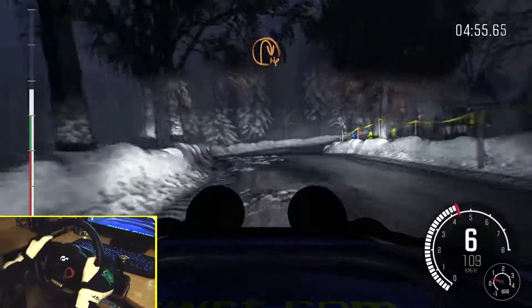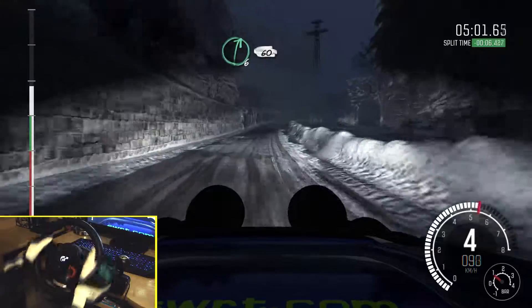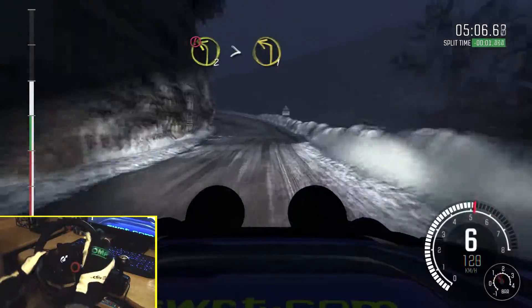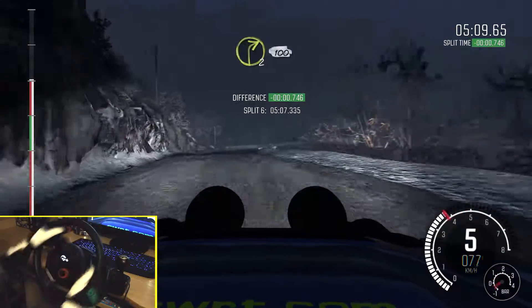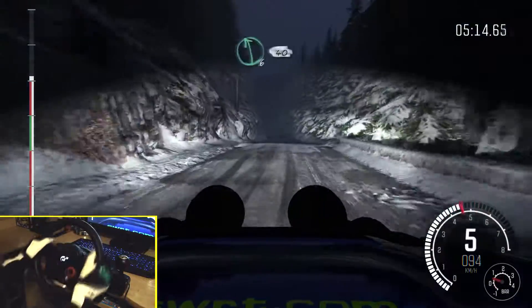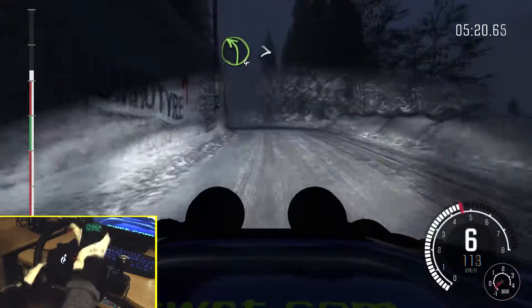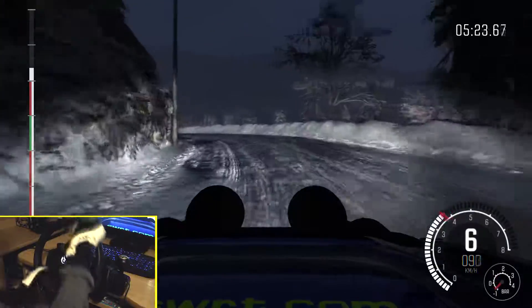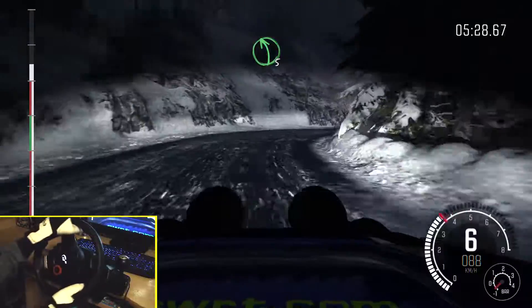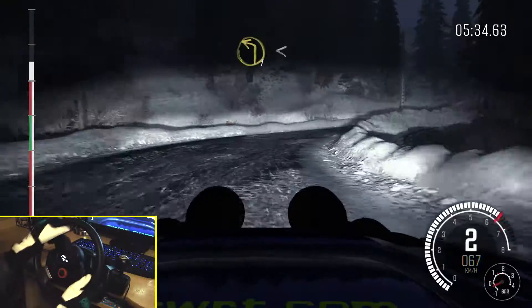And hairpin right, and right 6, long. 40, right 6, over crest. 60. 40, portion, left 2, tights to 1, bad camber, into right 2, long. 100, ice from here, left 6, long. 40. Long, double tights, and right 2, long, into left 5, into right 2, into left 1.